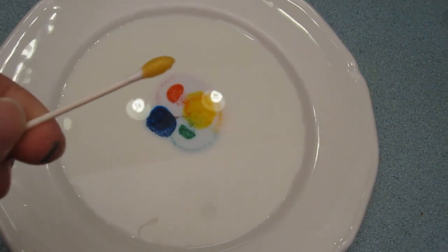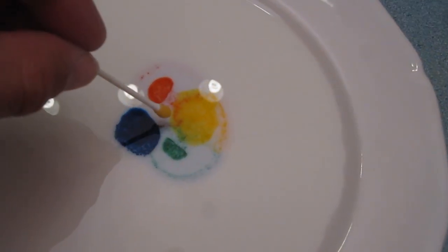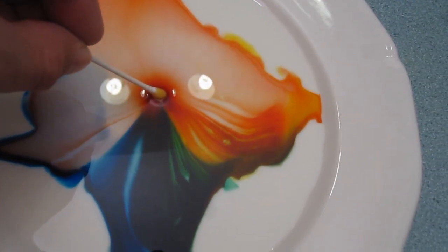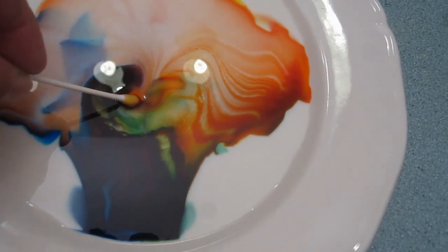Here comes the magic — this is just a Q-tip full of dish soap. Here it goes, you ready? So intense.